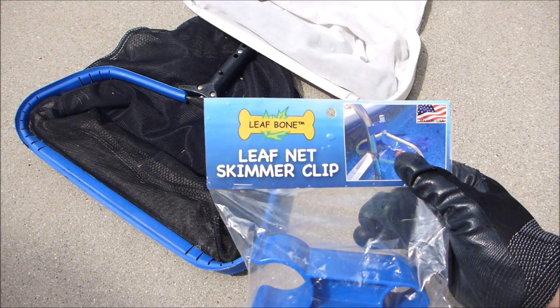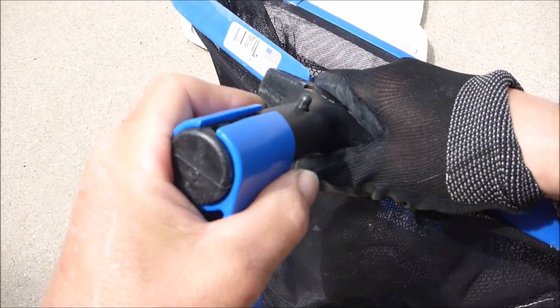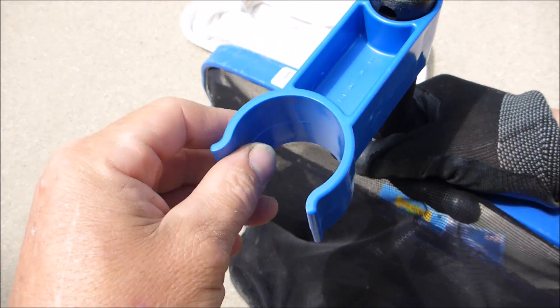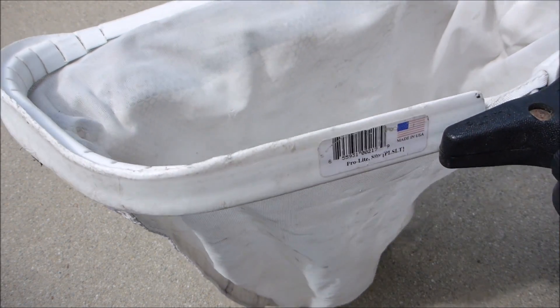In this video I'm going to show you the Leaf Bone leaf net skimmer clip. You will just take this and slide it onto your leaf rake. This end here will go on the pool ladder. If you have very fine particles on your surface, you can also use a sand silt leaf rake.